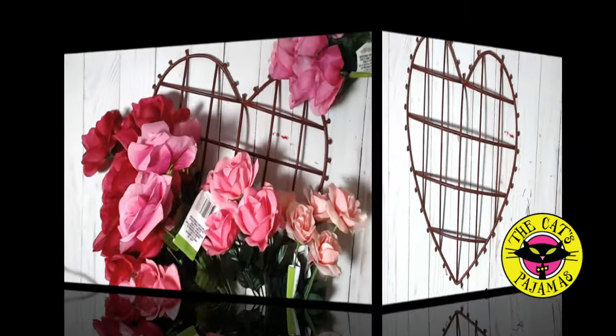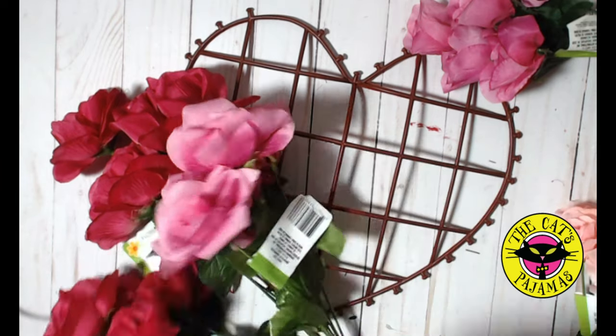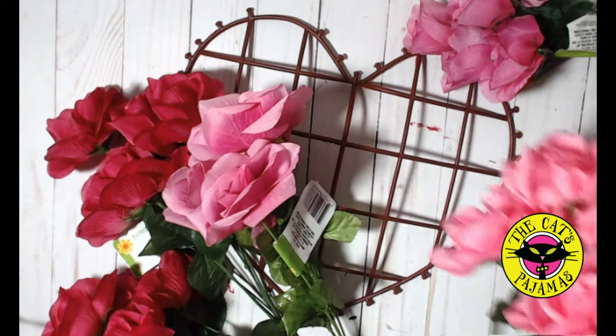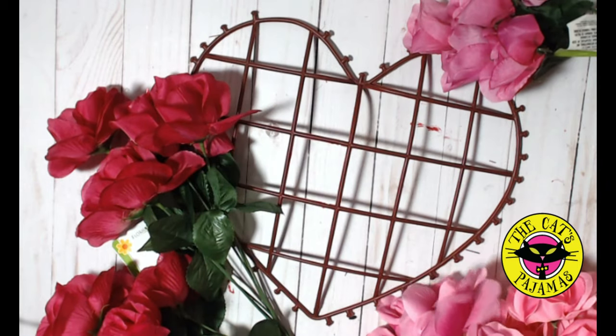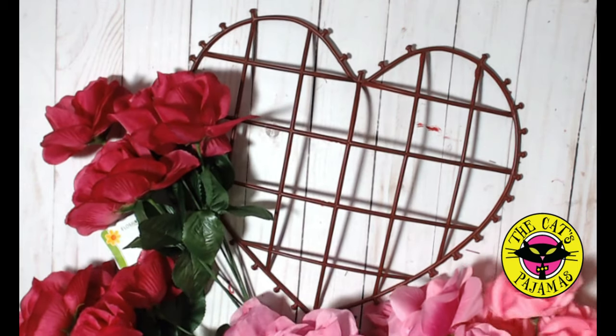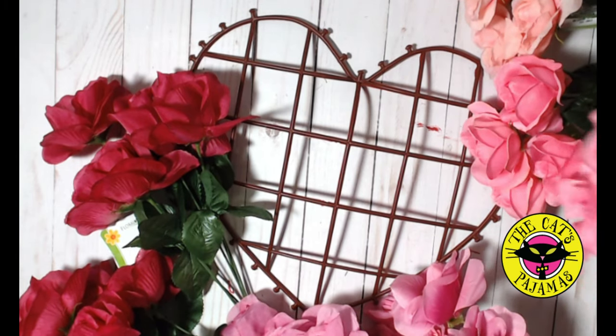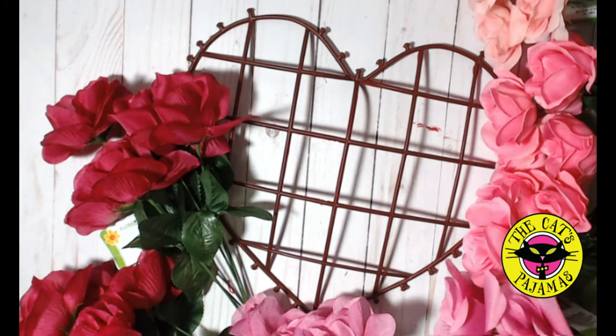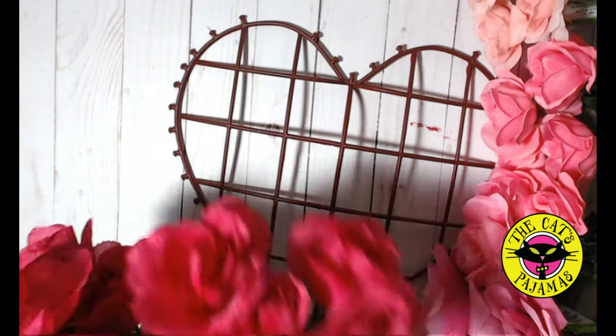Now that the frame is exposed, we can start adding the roses. I got all my roses from the Dollar Tree — they have a really great range of fabric roses at a great price. We'll be using four variations of pink for this part. For this project we'll be using three bushes for the top two colors, and for the last two colors you only need two bushes. Each of the bushes have five roses.